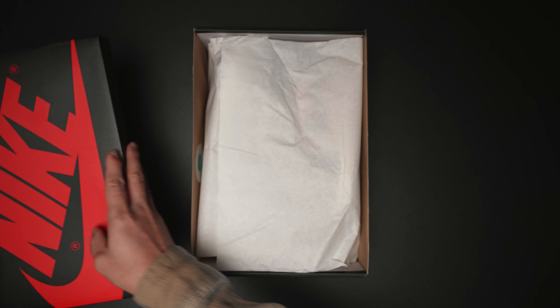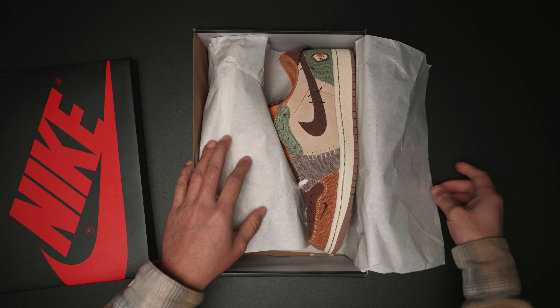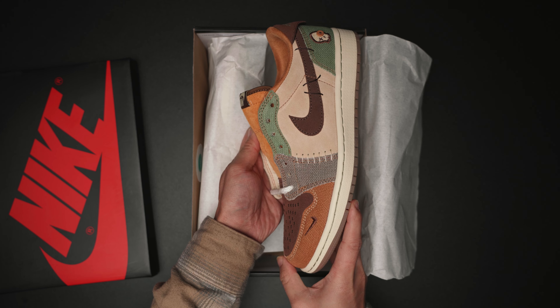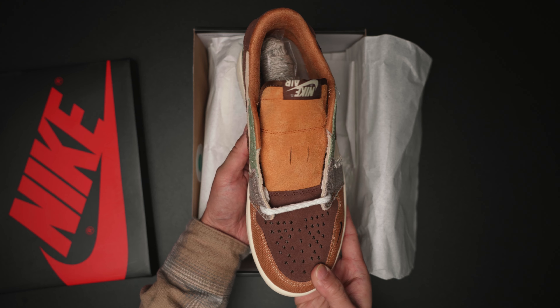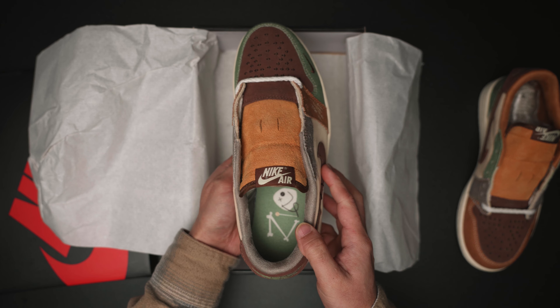I gotta be honest, I'm a Zion Williamson fan. I followed the guy from high school till he made it to the NBA. Zion has this likable aura for a very big guy, and this Jordan 1 Lo Zion collab focuses on the voodoo design, which honors his theme tradition in New Orleans.